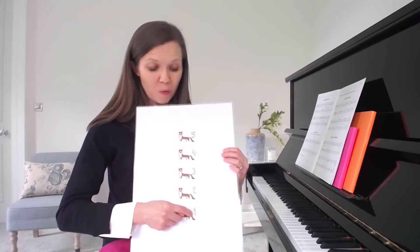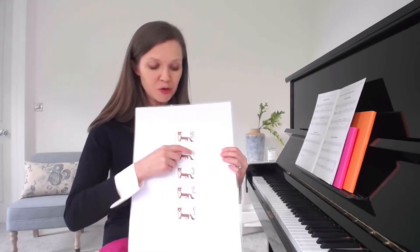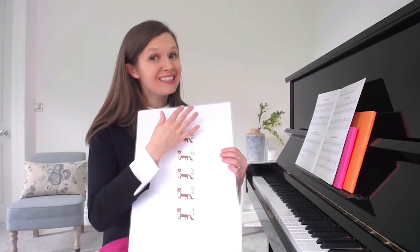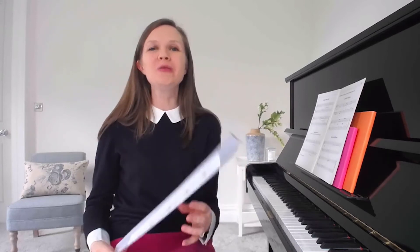Then we're back to phrase three — it's the same melody: one, three, two, four, three, five, three, one. And then, of course, we go to six — that's our only sixth scale degree in the piece.